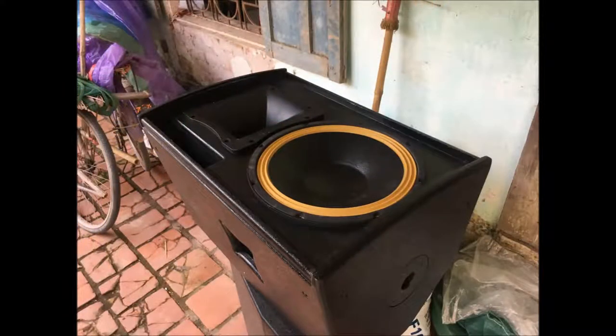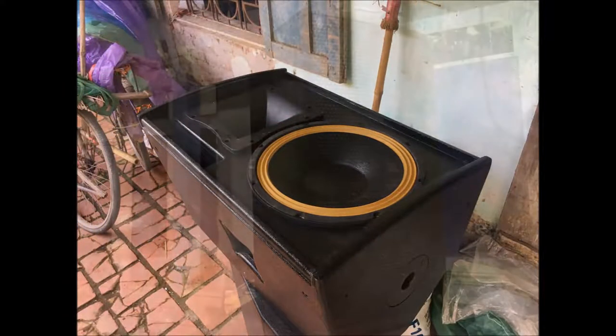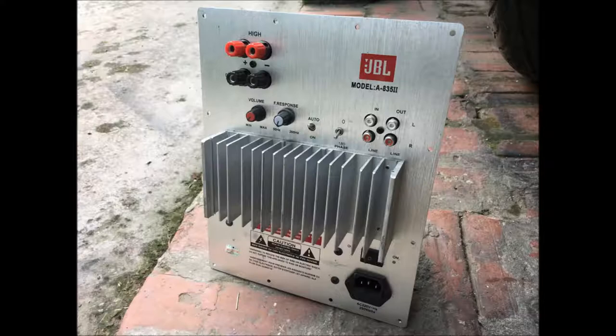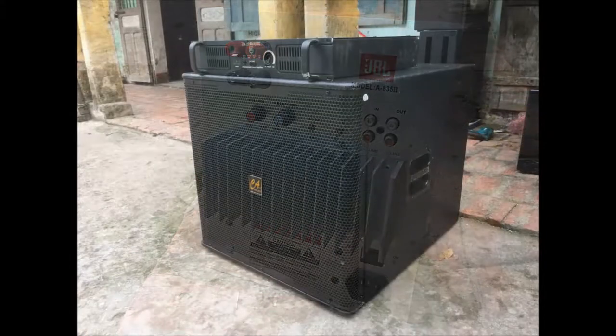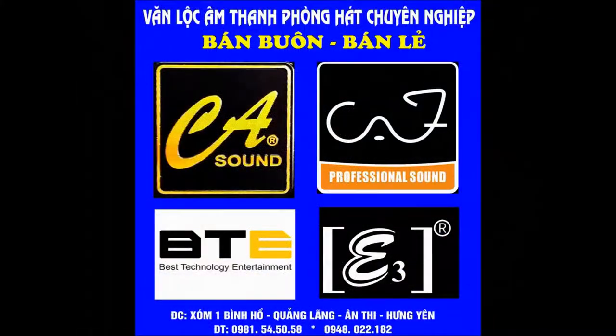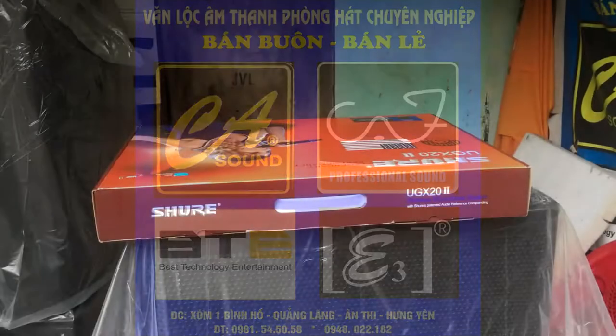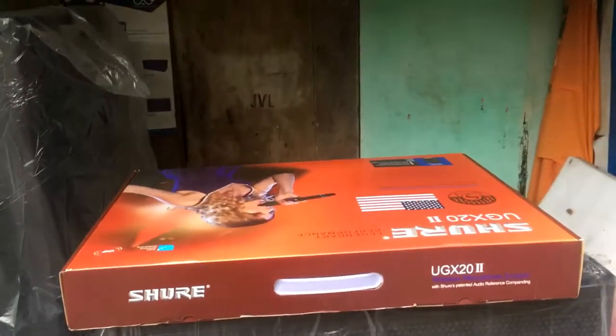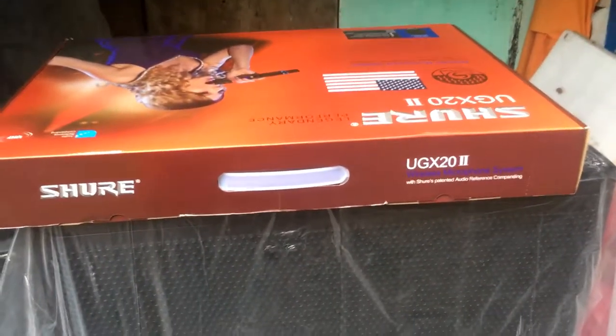Xin chào toàn thể các bác nhé, đây em giới thiệu với các bác cái mẫu mic UGX20 của hãng Suze.